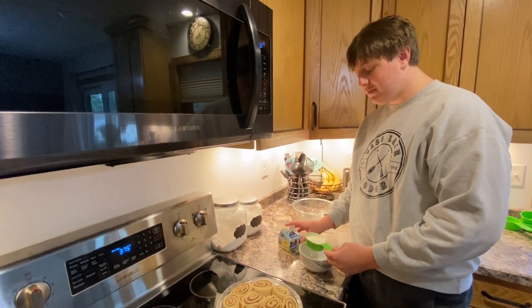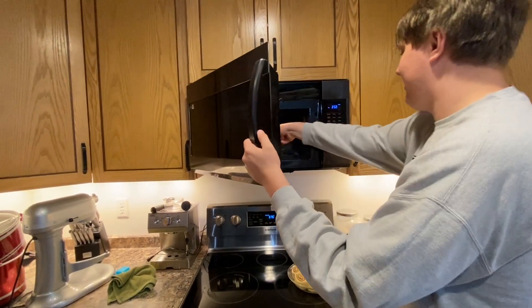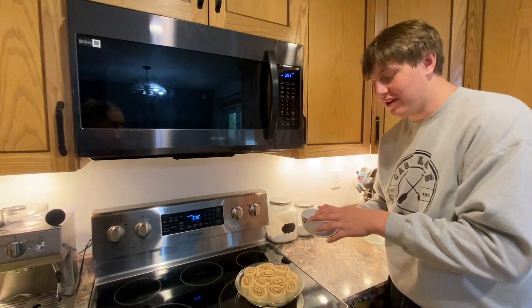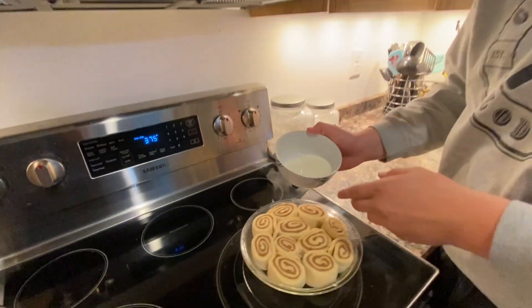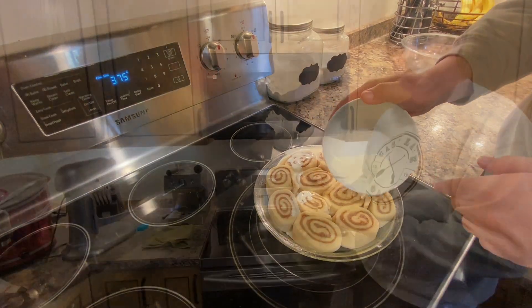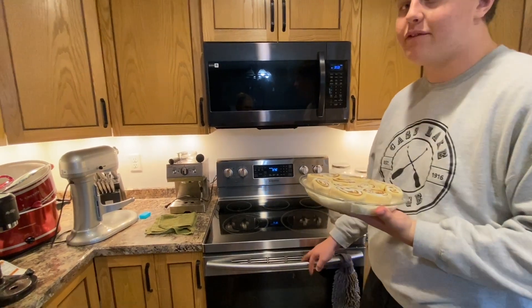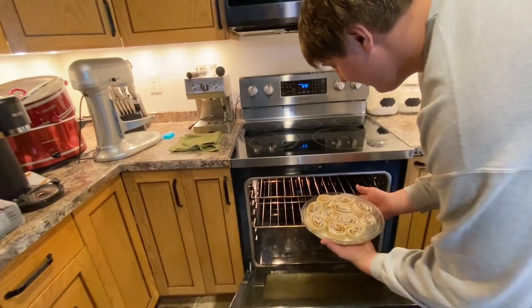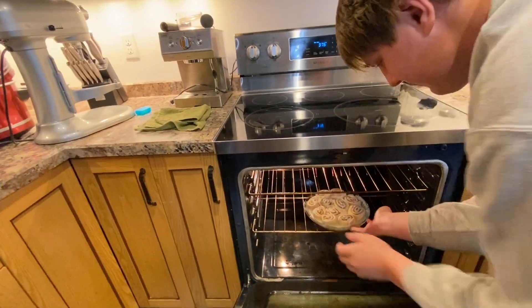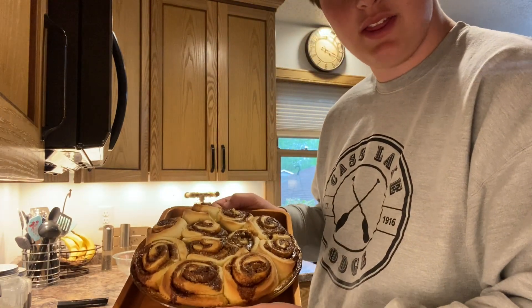Now that the cinnamon rolls are completely risen, take a half a cup of heavy whipping cream and microwave it until warm. Take the lukewarm heavy whipping cream and pour it over the cinnamon rolls. Once the cinnamon rolls are all covered in the heavy whipping cream, put them in the oven for 20 to 22 minutes. Once they're done baking, they should come out looking a little bit like this.